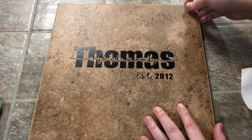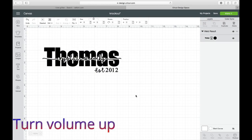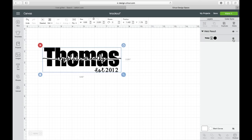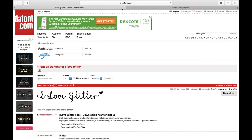Let's go ahead and get started. So this is what we're going to create. Let me go ahead and hide this. The first thing that you want to do — if you want to use the same font with the heart on it — you can come over here to dafont.com, that's D-A-F-O-N-T dot com. I will have it linked down below. Then you're going to come to the search bar right here and type in "I Love Glitter."